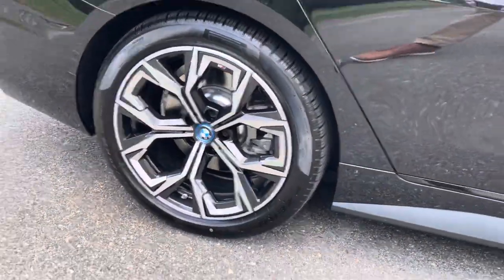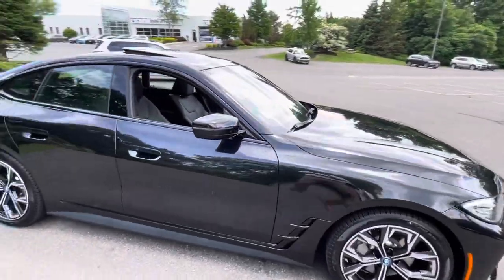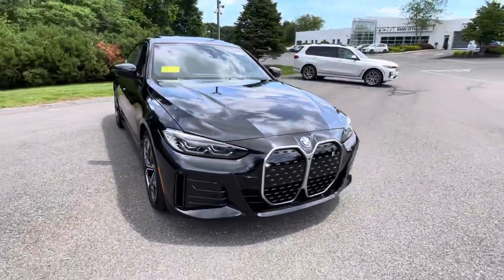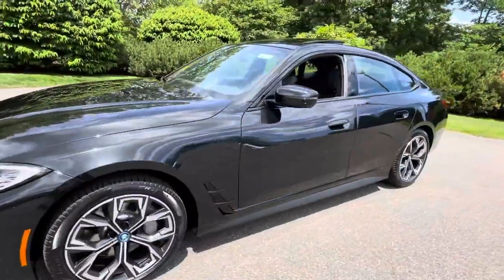Really love this rim that comes on the M Sport package on this model. Of course the M Sport package also comes with the Shadow Line, blacking out any accents on the car.